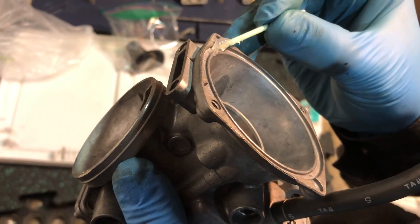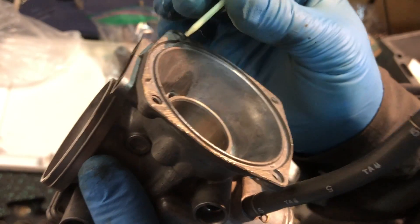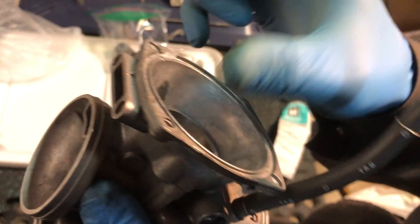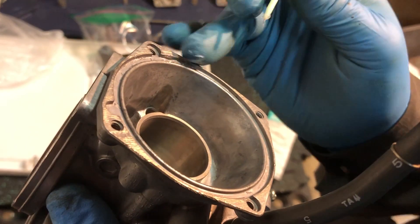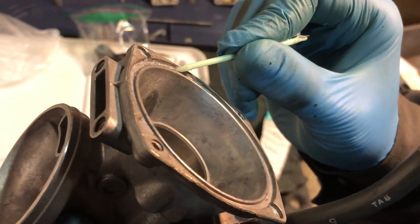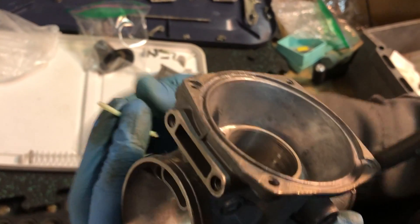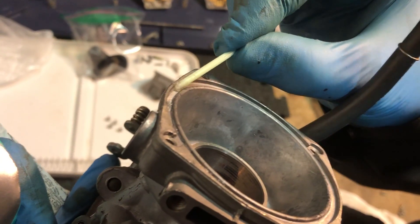I think I put a little bit too much on, but that's okay — that's why we have two ends. I don't want any of this stuff inside the bore. And we don't want to fill the groove entirely because it's going to come out when you insert the lip of the diaphragm. So that's really the ideal amount.